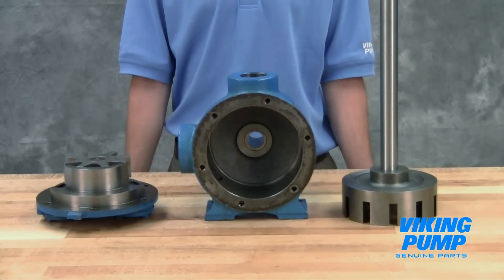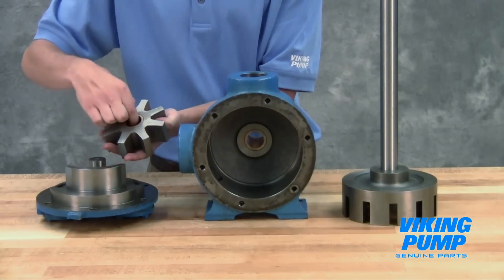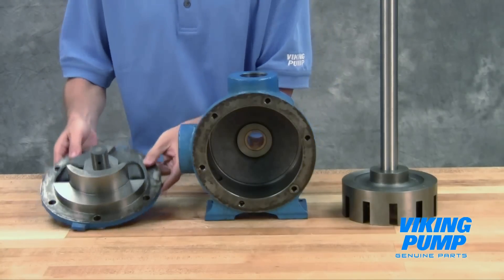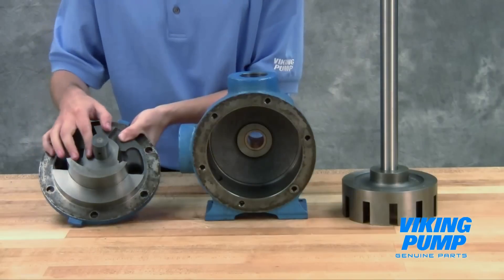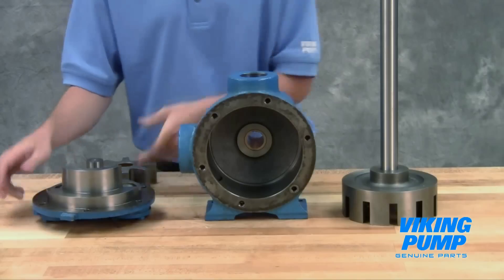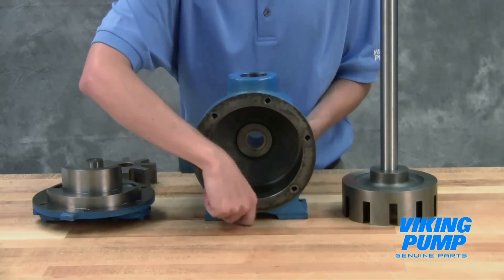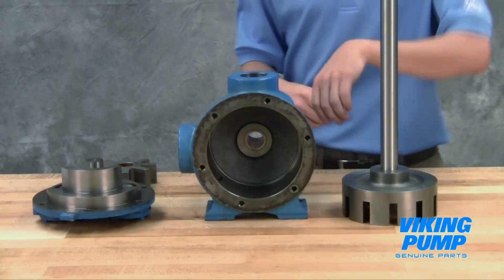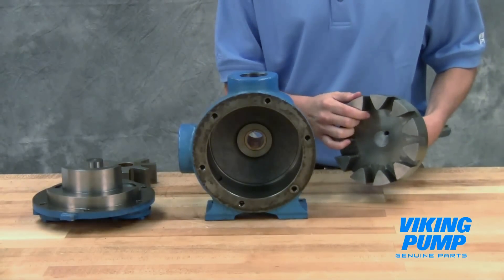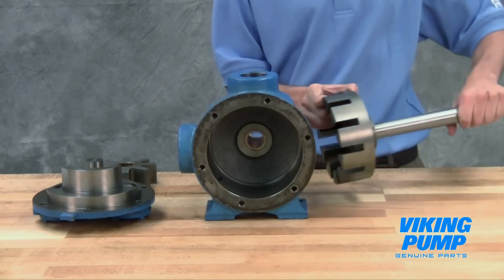Inspect pump parts for wear, particularly critical parts such as the idler pin, bushings, gears, and casing. Note that Q, M, and N-size pumps use thrust washers that need to be removed and examined for wear. These thrust washers are located on the hub of the rotor and the casing end of the rotor bearing sleeve. Replace any worn components. It is recommended not to reuse packing unless instructed to do so by Viking Pump or your authorized Viking Pump distributor.